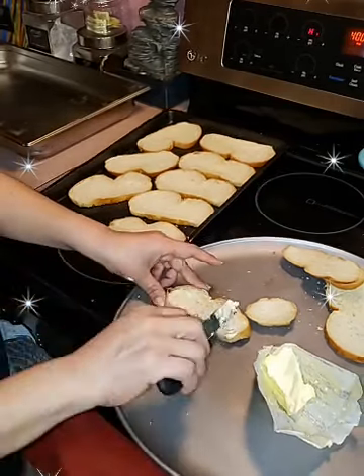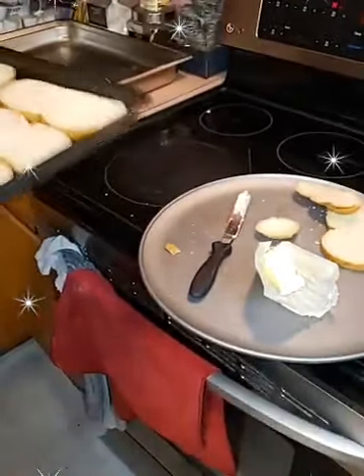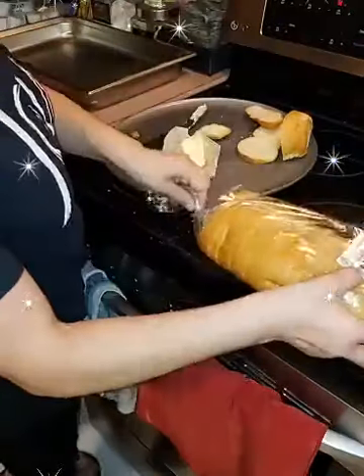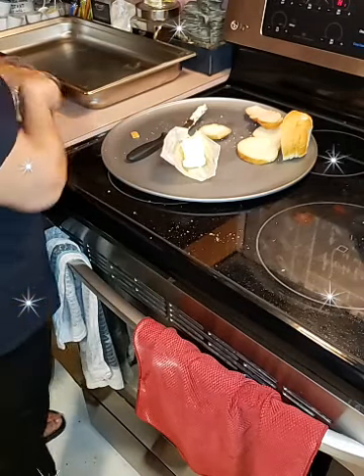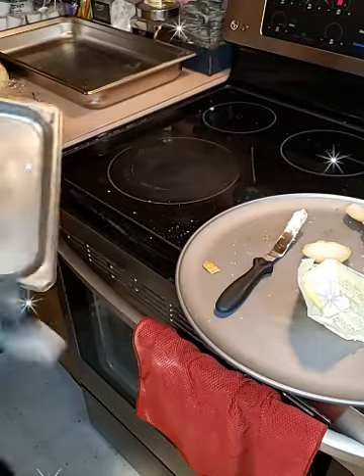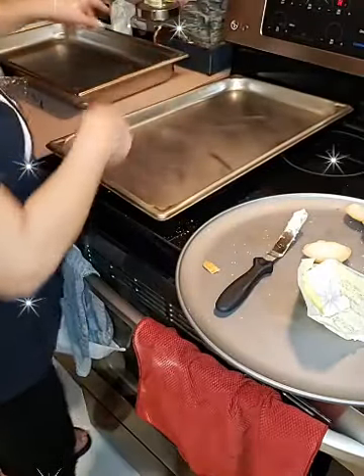Welcome to those just joining in — I'm making capirotada! Let me open the oven. I love the smell of bread when it's toasting — it's my favorite smell. Let me see if I can get another tray. This lid here I can use as a tray — I can cover and refrigerate with it after.